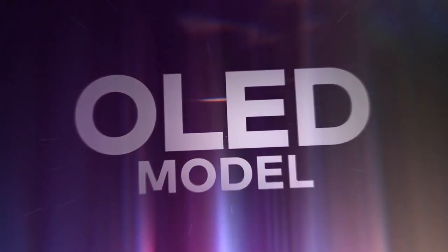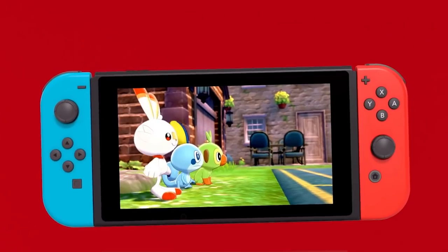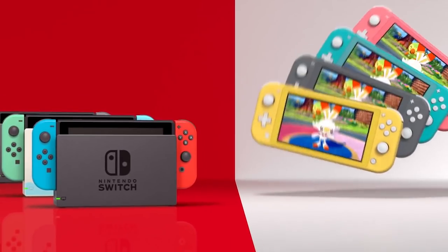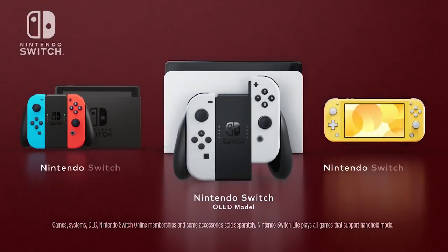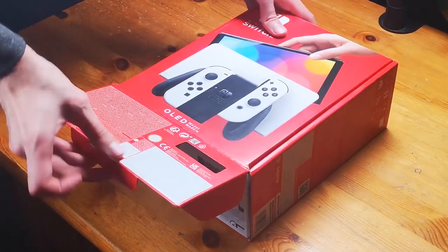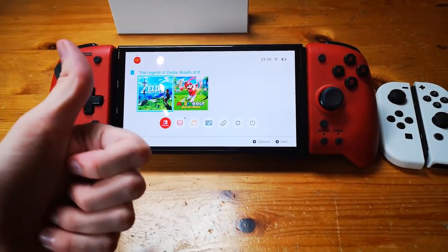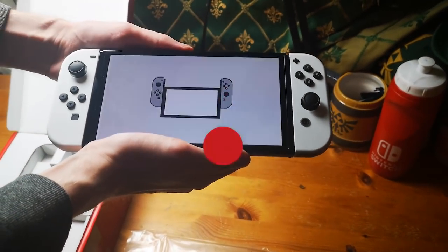This product was provided by Nintendo. The Nintendo Switch OLED model is out, but should you upgrade if you're an existing Switch owner, or pay the extra $50 from a Nintendo Switch basic, or $150 from a Switch Lite? If this is your first purchase in the Switch family of systems, sit through this video and we'll give you a clear answer. If you like it, subscribe and press the notification bell — there's a surprise at the end.